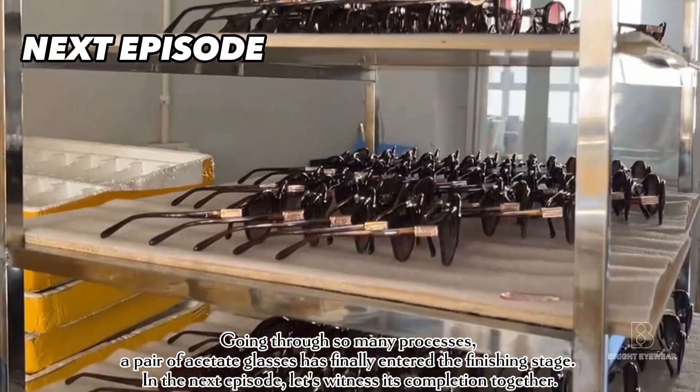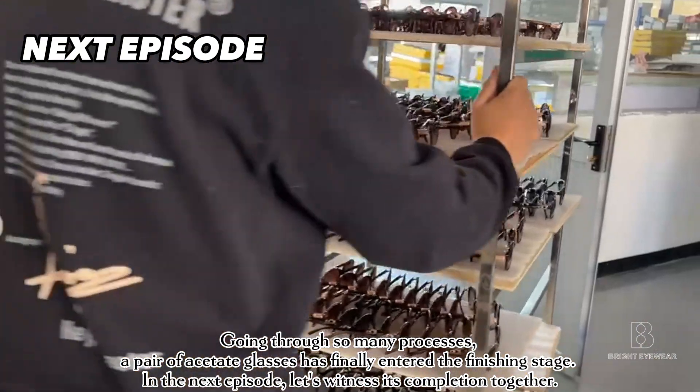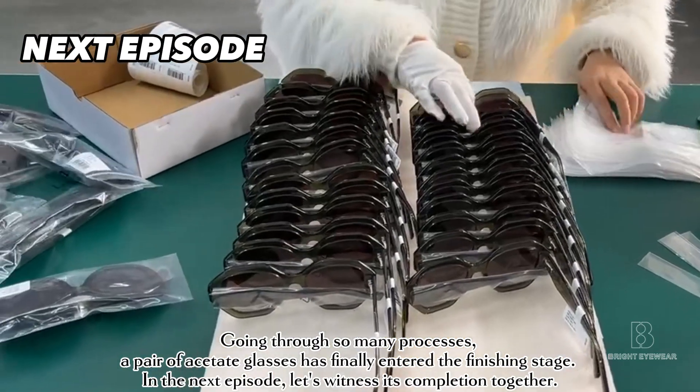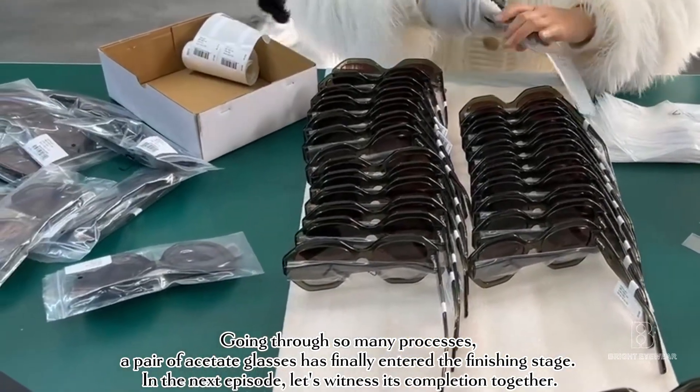Having gone through so many processes, a pair of acetate glasses has finally entered the finishing stage. In the next episode, let's witness its completion together.